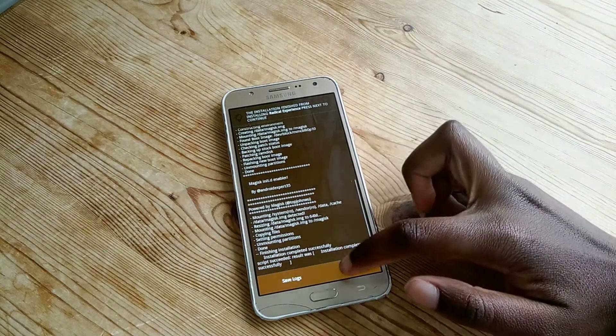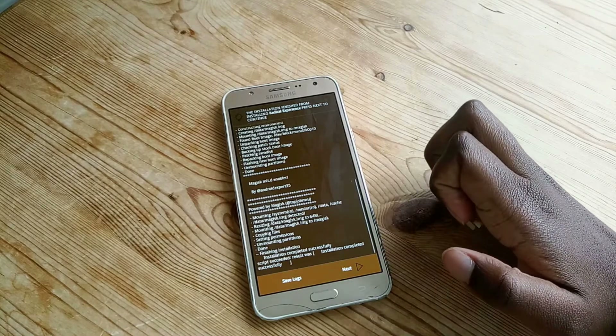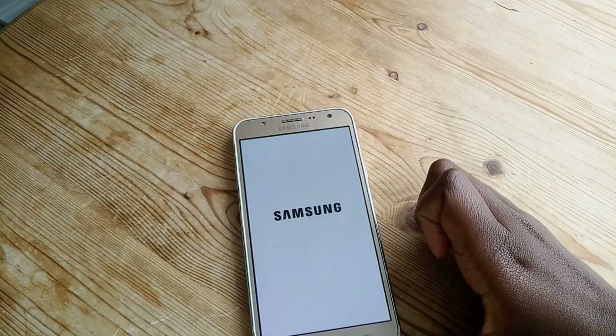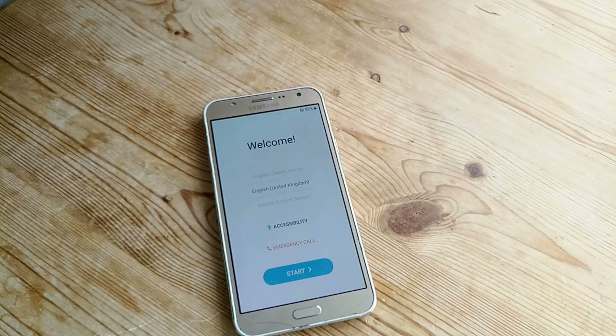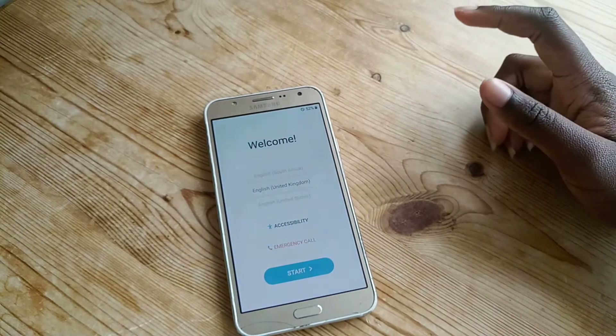Now it's done, I'm going to press next. I actually had to take out the battery because it had frozen, then turn it on again. Now it's booting up — let's hope this works. It's looking promising. The first boot will take a while but after that it should work, and if it works I'll show you what the UI looks like. I am really really excited — it has worked and it booted!